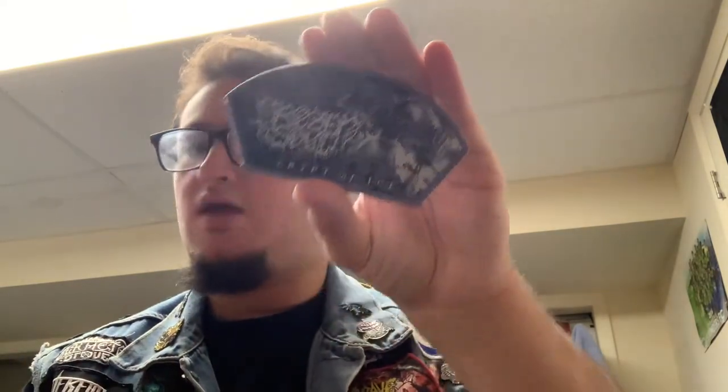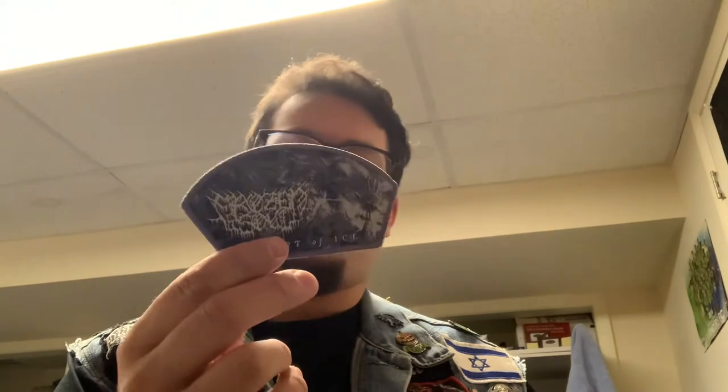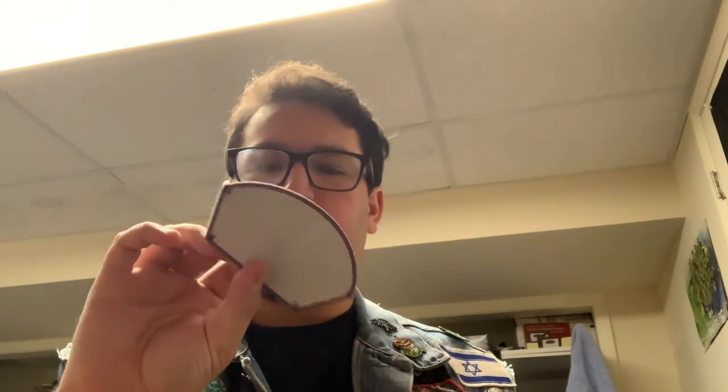Next up, Frozen Soul — Crypt of Ice. Every color border of this patch is sold out now. They are a Texas-based death metal band. Their new album is absolutely fantastic — I have it sitting on one of my CD racks behind me — definitely a phenomenal album. This will also go on a tribute vest to Pull the Plug Patches.